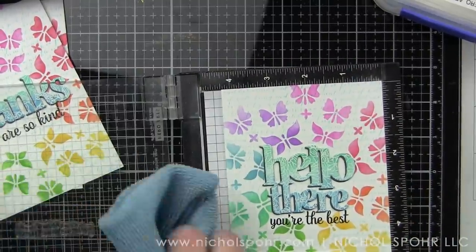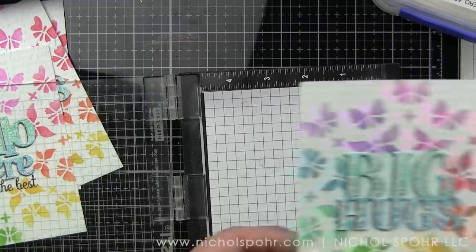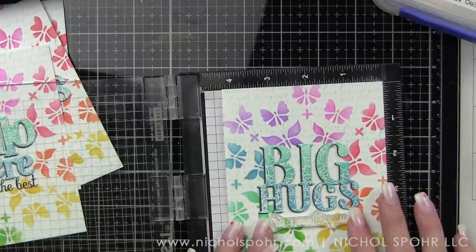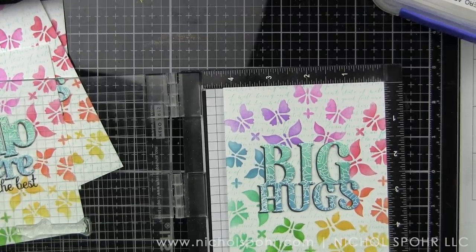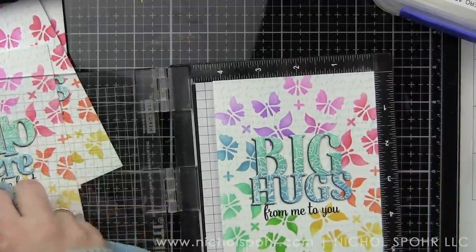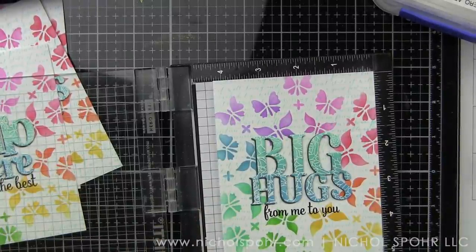The Big Hugs and Hello There sets are a little bit smaller, but I used 'you're the best.' There's also 'hello there, happy birthday,' 'just wanted to say hello there,' 'hello there, it's been a while,' and 'hello there, I love you.' I really love these because you can literally use them over and over with all kinds of different backgrounds. Maybe butterflies aren't your thing — you could use anything, even things you already have. These new sentiment Stampin' Cuts are a fantastic basic for our crafty stashes.